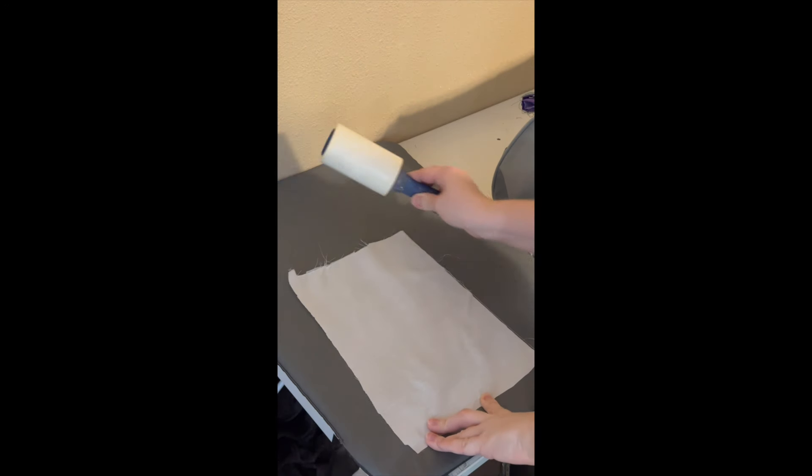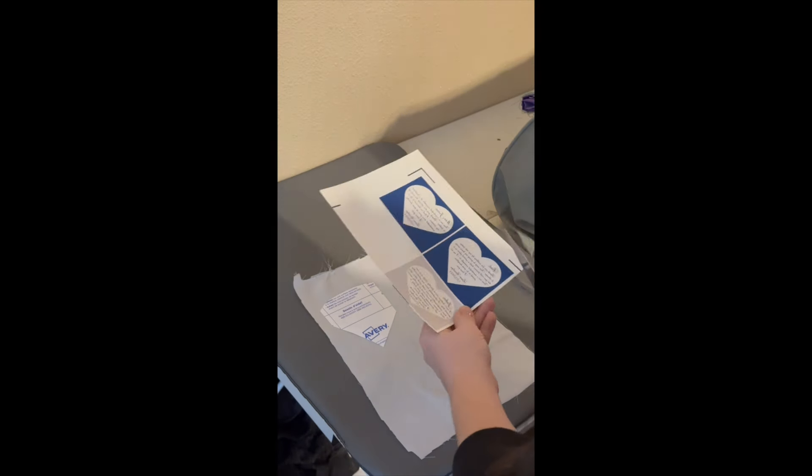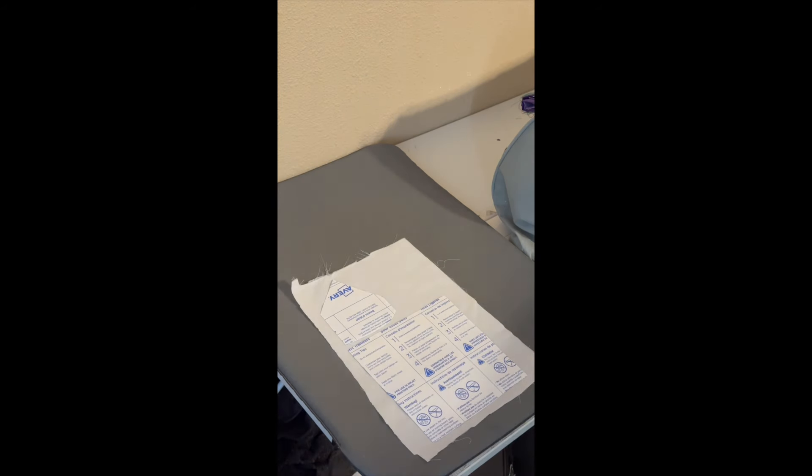This is cotton polyester fabric — I'm just lint rolling it. Cutting out my designs. And I have this blank template on Etsy, which is also linked in the description.